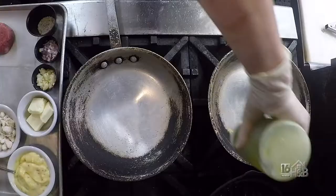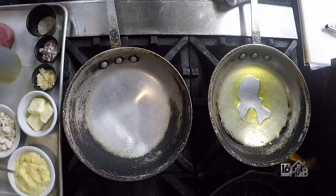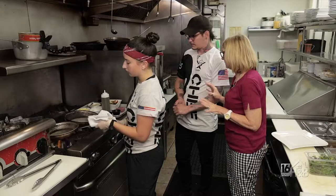Heat the pan up and then add olive oil to it. We're gonna get the olive oil nice and hot until it has a rippling effect, so it gets a proper sear on the filet mignon.